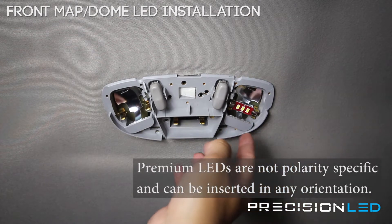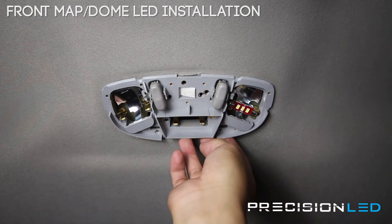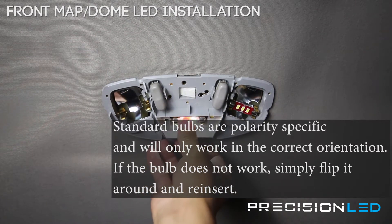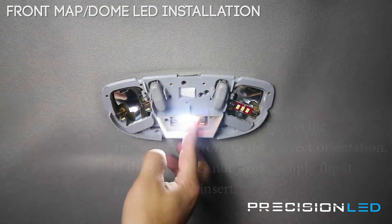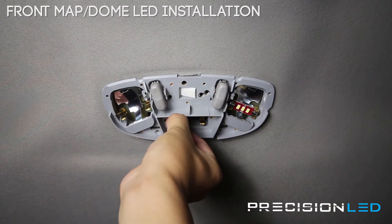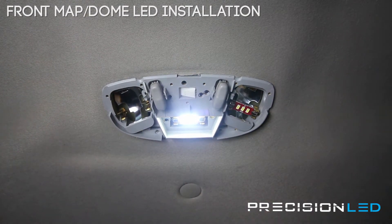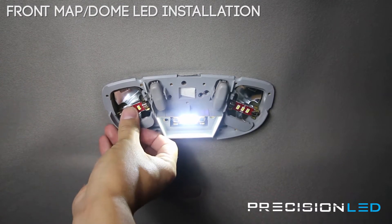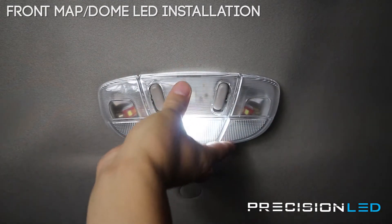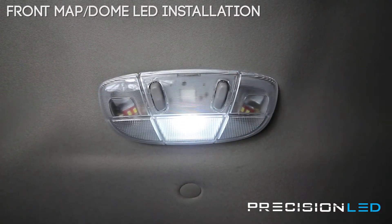These LEDs are polarity non-specific — they have circuitry that allows them to work whether they're plugged in one way or flipped around 180 degrees. The standard 50-50 style is polarity specific and will require you to make sure the orientation of that bulb is correct. If the bulb is turning on and off, the clamps on each side are a little bit loose, so push the middle a little bit to make sure they have a good connection. You want to test them all to make sure they work. When you put the clear lens back in place, line it up, apply some pressure, and you're all set.